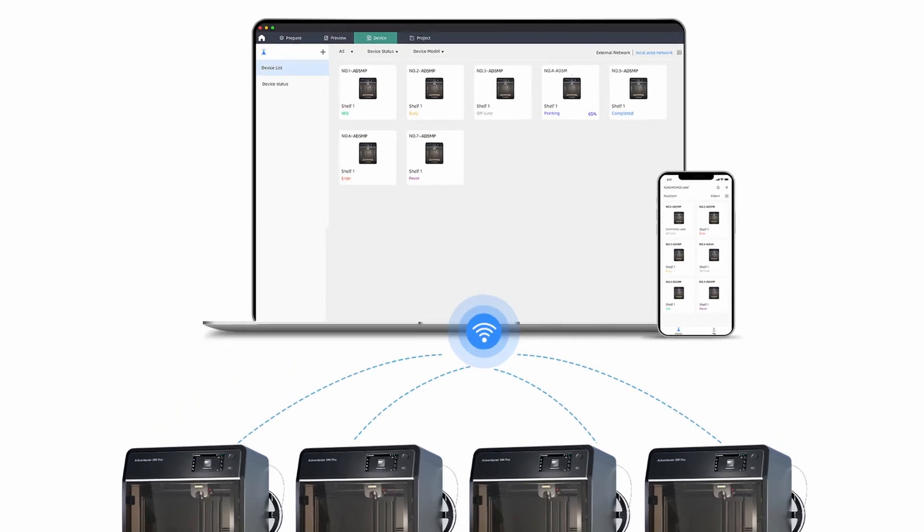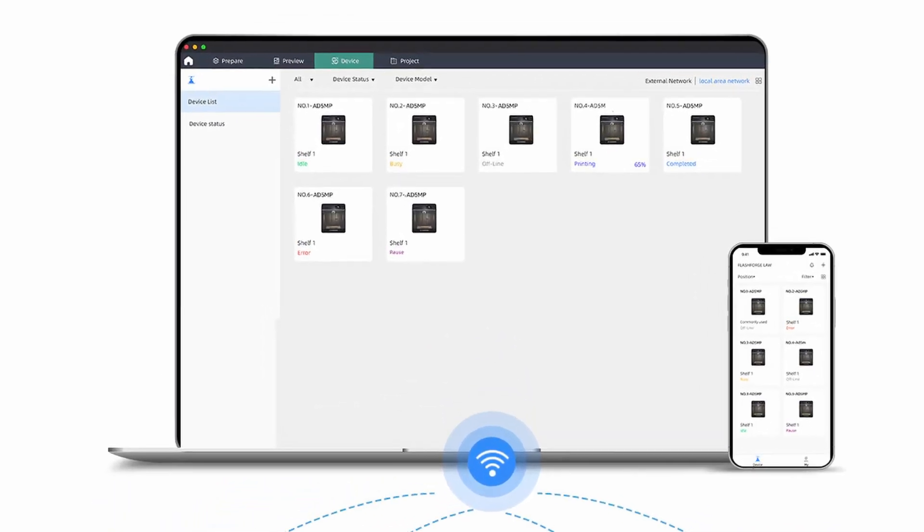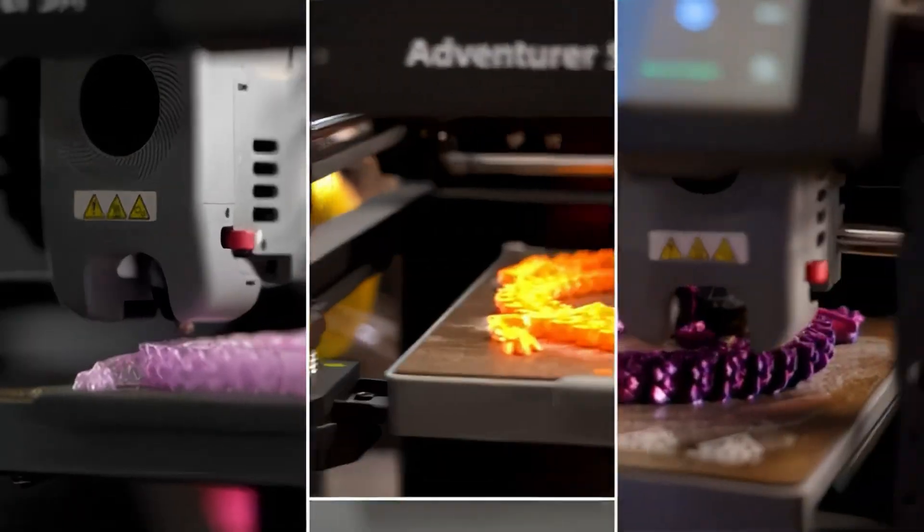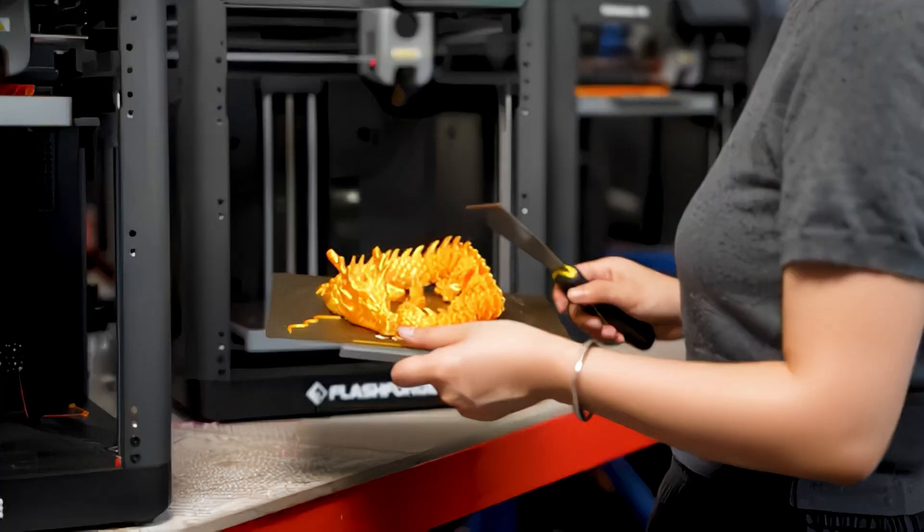With a strong multi-printer dashboard and power loss recovery, Flashforge offers a strong feature set for print farm management and investment loss protection. Combining this with quality hardware and affordable scalability, it's really easy to see why businesses are choosing Flashforge for high-volume printing.